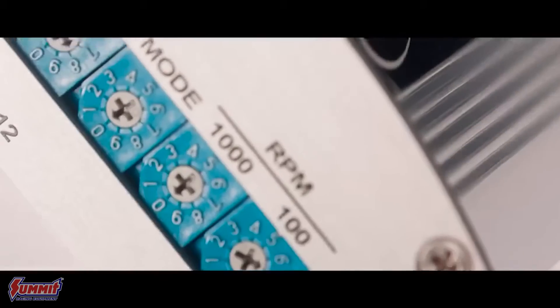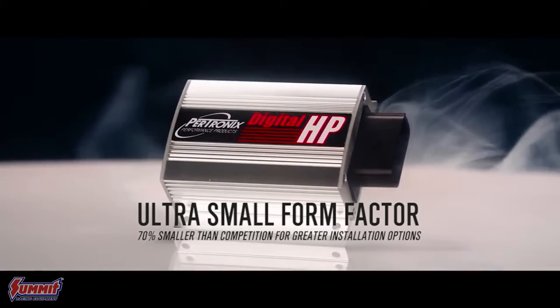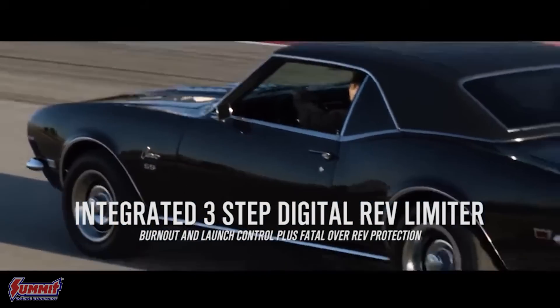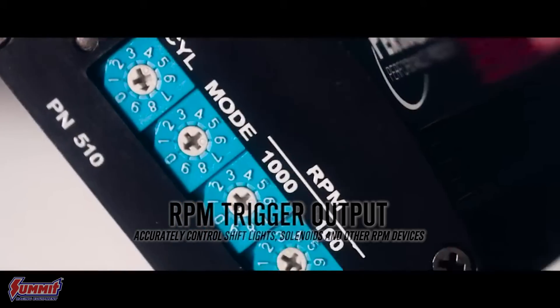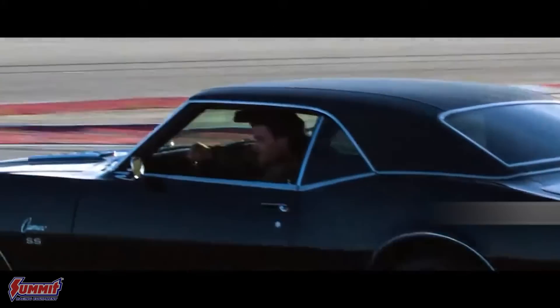It has a three-step built-in rev limiter with no chips needed. It has a fatal rev limiter for your max revs, a launch limit, and a burnout limit. It gives you multiple sparks — for every time it would normally fire off your plug once, it fires it twice, all the way from idle to redline. It also has a start retard function for easier starting and gives you 172 millijoules of spark energy.